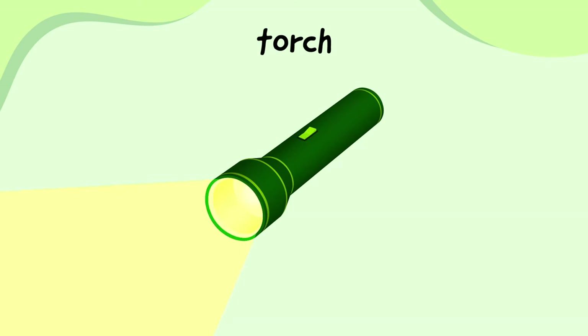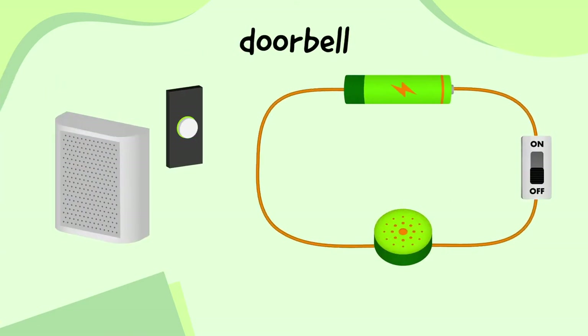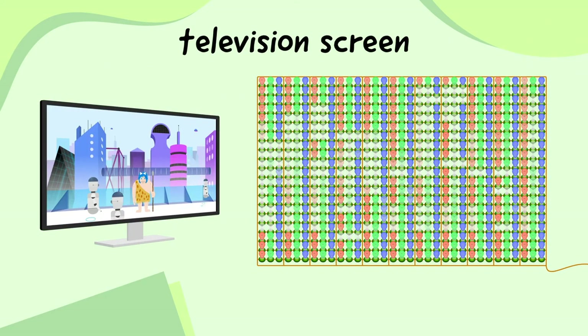What does a torch look like? You probably thought of something a bit like this, but what if I told you that a torch could also look like this? This is the electrical circuit inside the torch, and removing all the other bits helps us to see all of its electrical components and how they're connected. We can look at the circuits for all sorts of electrical devices, like a doorbell, a fan, and even a television screen.